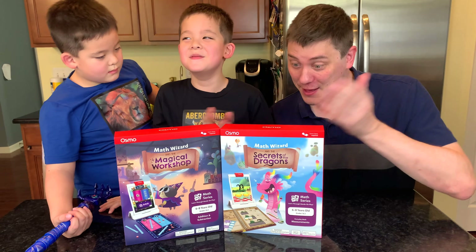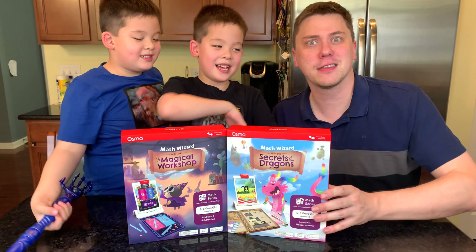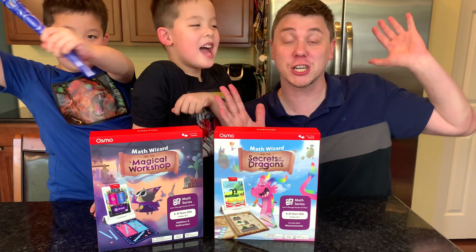So boys, which one of these magical adventures will you choose to begin your quest? Secrets of the Dragon! You have selected Secrets of the Dragon. We're going to learn all about measurement. We're so excited! We're going to have a lot of fun becoming Mathemagicians!